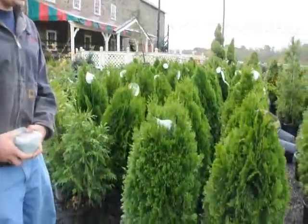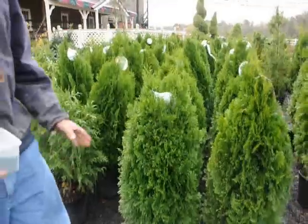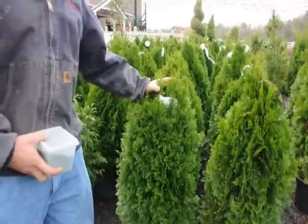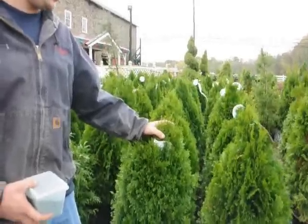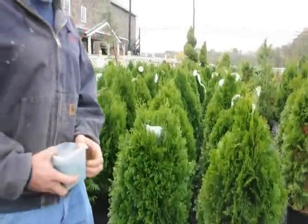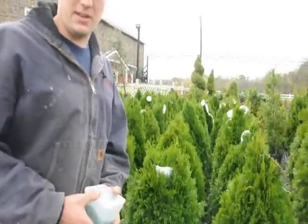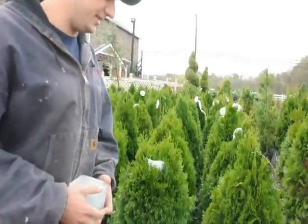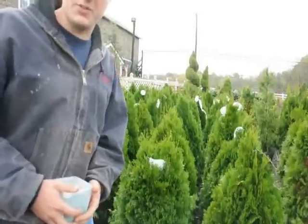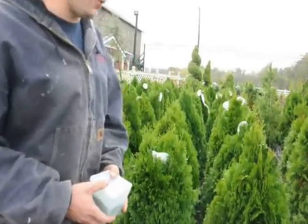First off, before we do any fertilizing, we have to identify what kind of plant this is. Just about all arborvitaes are considered to be indeterminate plants. An indeterminate plant means it can grow any amount of growth it can sustain in the growing season based on environmental conditions. For example, if it's in a drought, it won't grow as much as if it was raining about once every week.